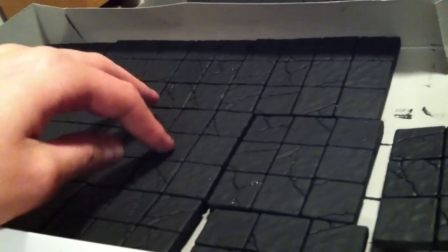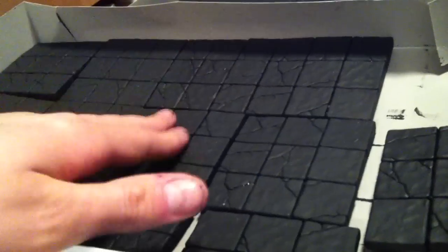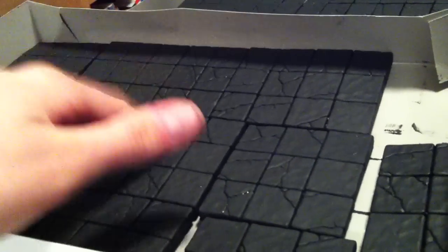I'm going to let these dry overnight. They're pretty dry right now, but acrylic has a tendency to peel away if you don't let it dry completely, so I'm not going to do touch-ups tonight.